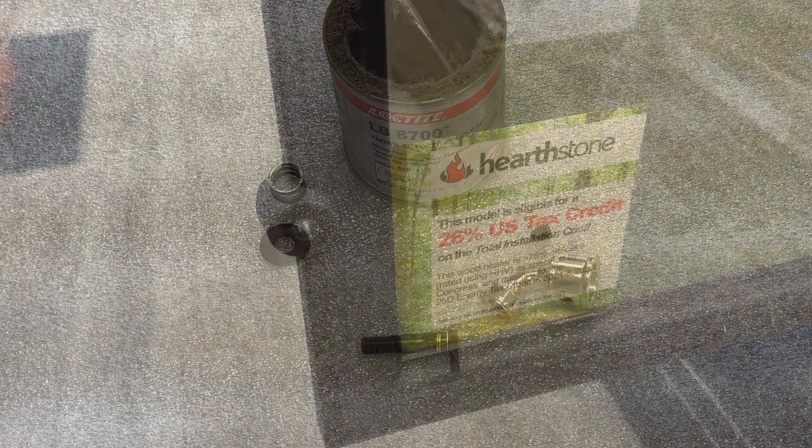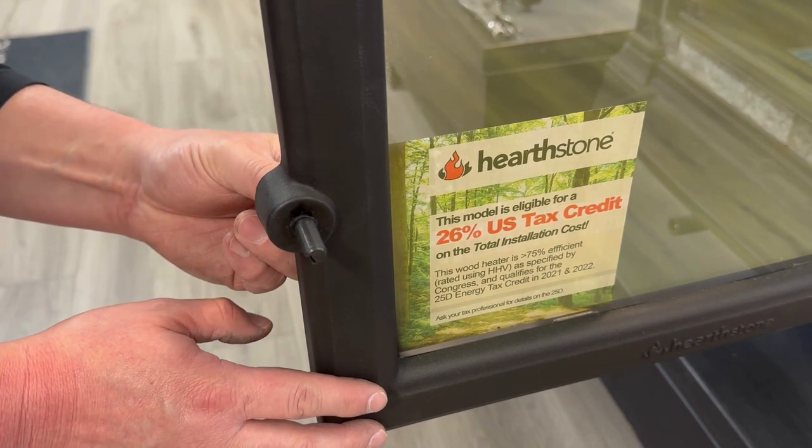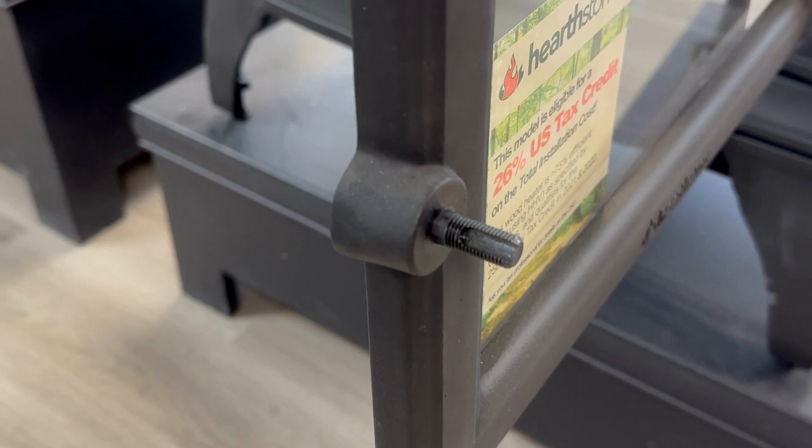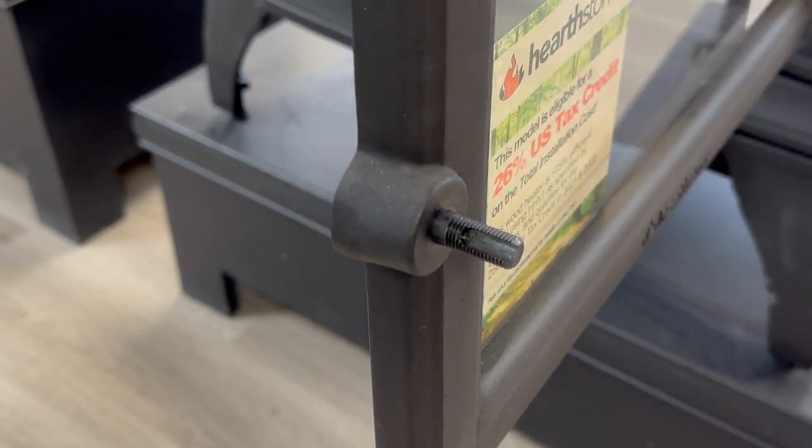With the latch shaft prepped, we can now install it through the hole in the door from the inside out. Notice there is a groove milled into the latch shaft — you'll need to line up the hole in the crank with this groove later on.